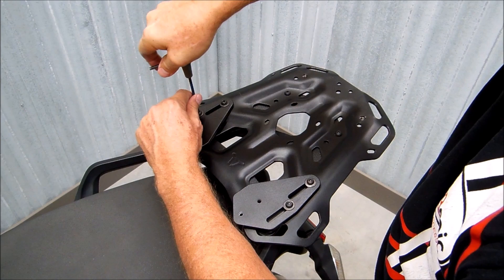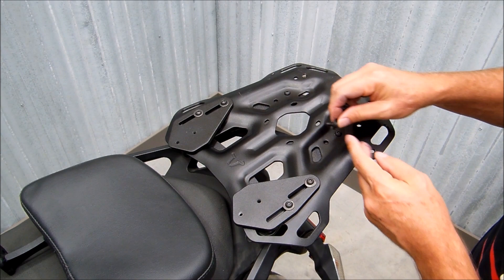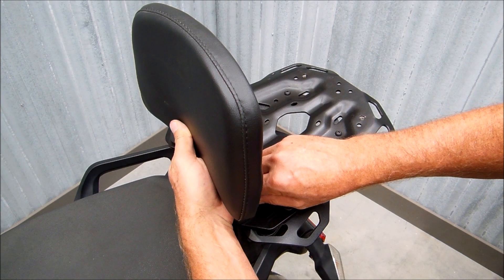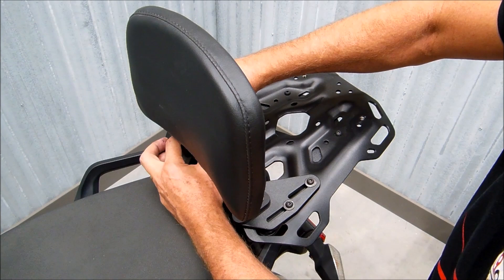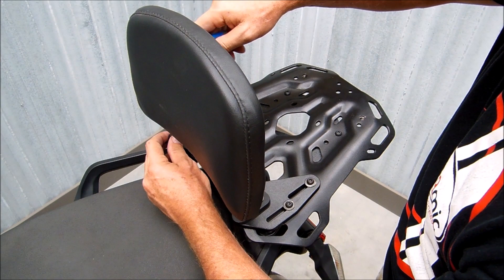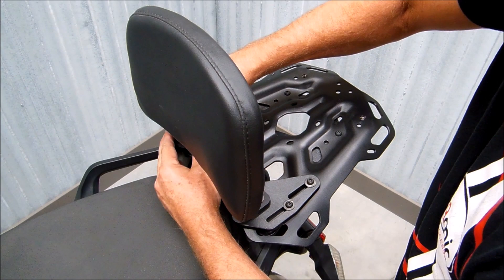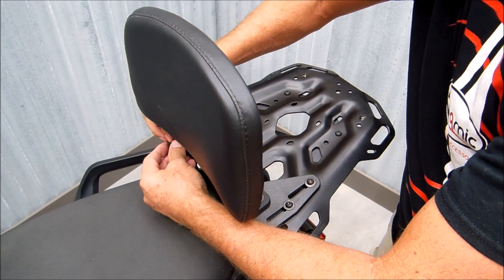Next we'll attach the backrest with the 14mm screws. If you've started your screws ahead of time, just run them through those threads — it will make it a little easier getting these going. Apply Loctite to these and also to the screws going into the bike. If it doesn't want to line up, just loosen these screws just a little bit to get that to line up. You can get these all started by hand just to hold it in place, and then go through and tighten them all down.